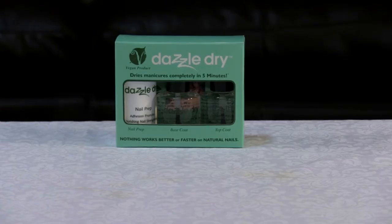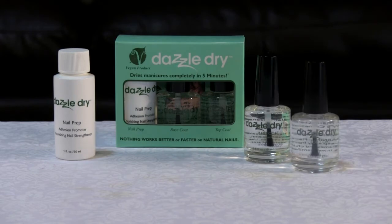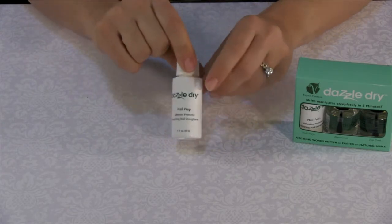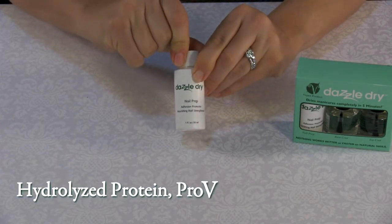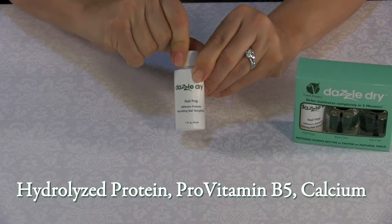Application consists of nail prep, base coat, and top coat, and is the same process for any of our 150 plus colors. The Nail Prep is an alcohol-based nail cleanser which also contains hydrolyzed protein, pro-vitamin B5, and calcium to help strengthen and fortify natural nails.